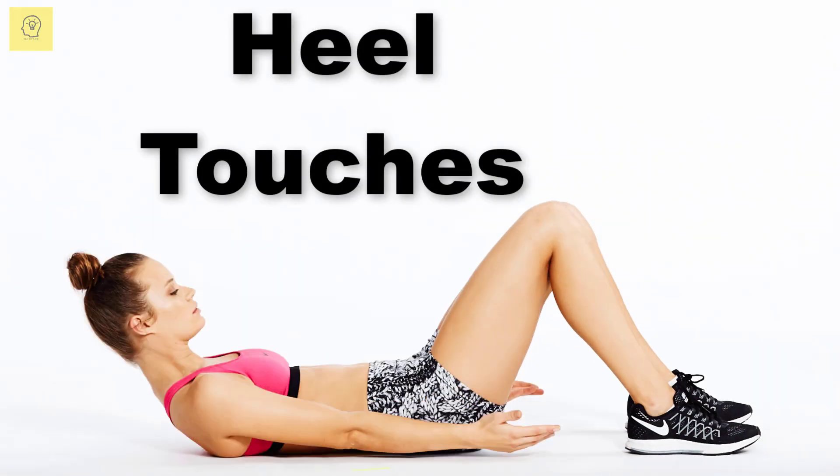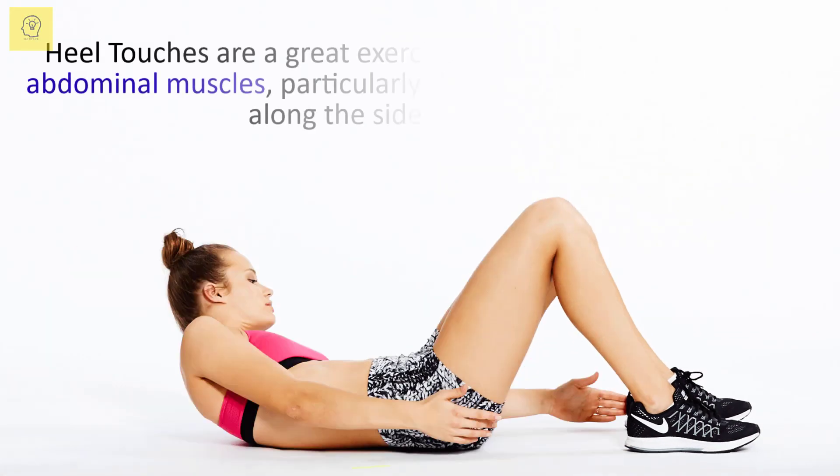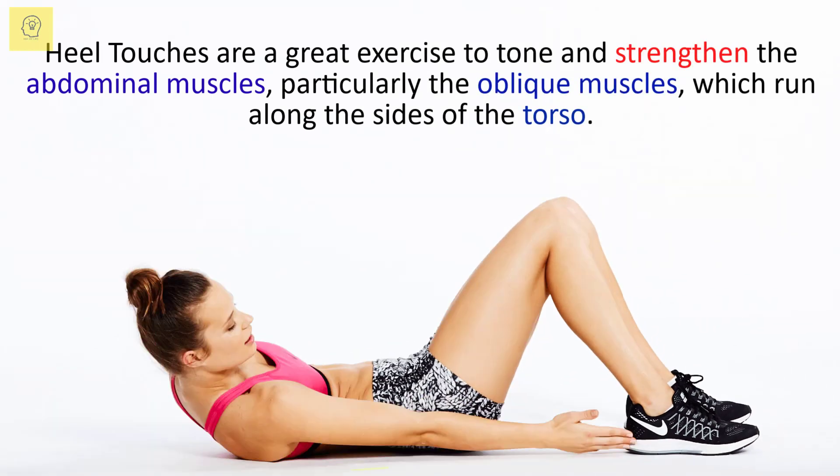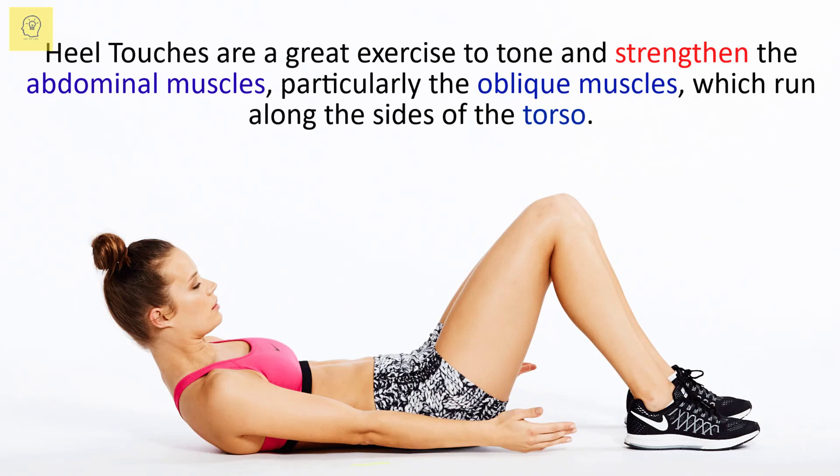Heel touches are a great exercise to tone and strengthen the abdominal muscles, particularly the oblique muscles, which run along the sides of the torso.